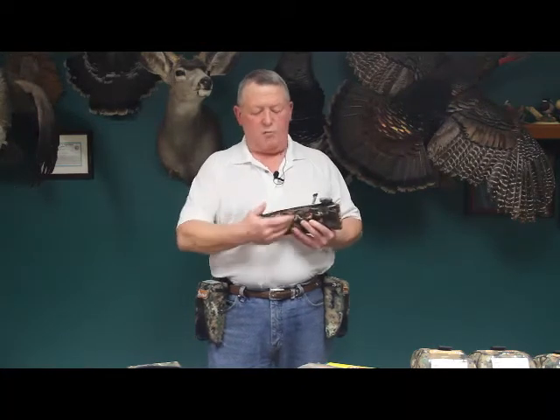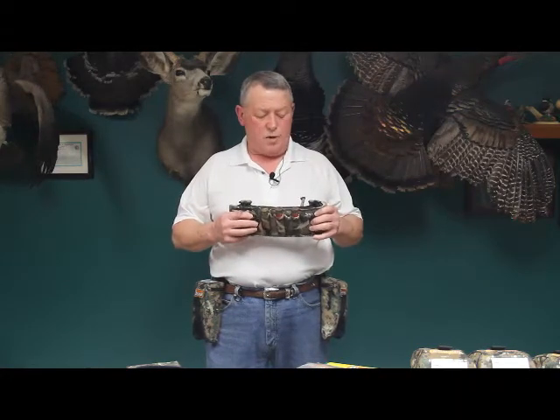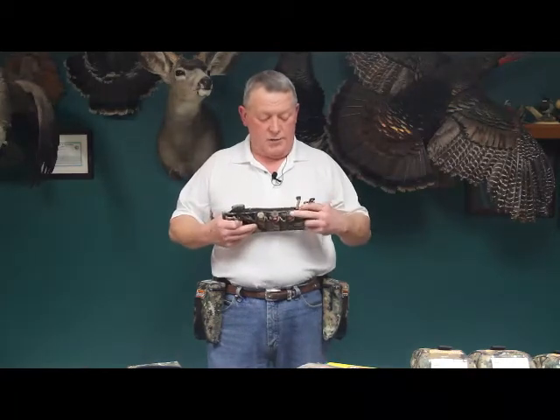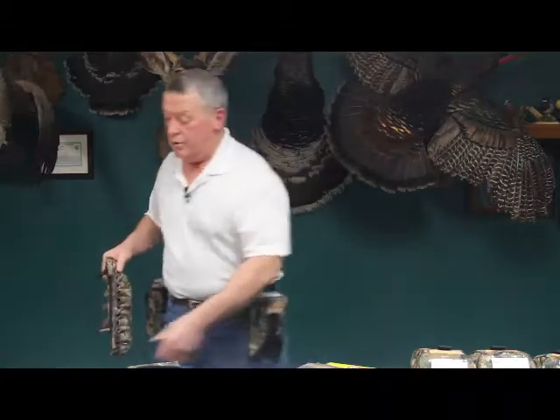These shells here are all rusted. If you're standing out in a marsh or in the woods and it's raining — and a lot of times it is raining when we hunt, let's face it — those shells are basically no good. That is one way to carry your shot shells.